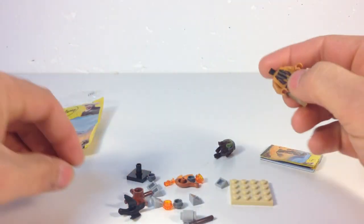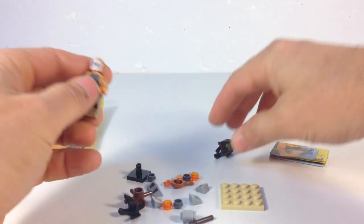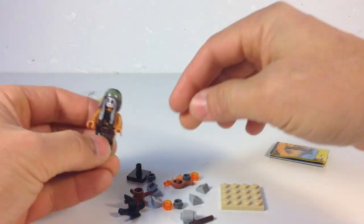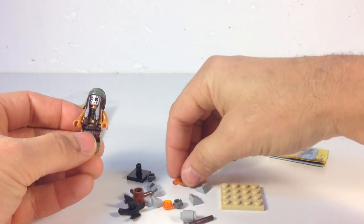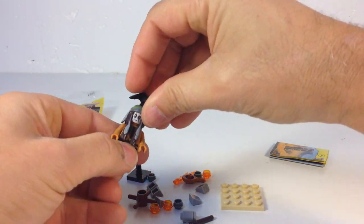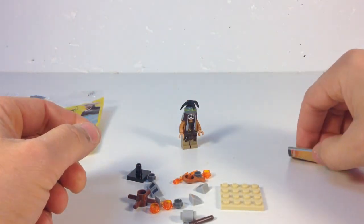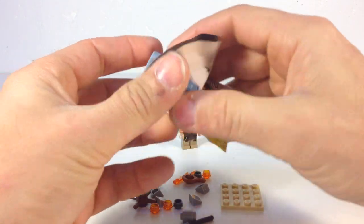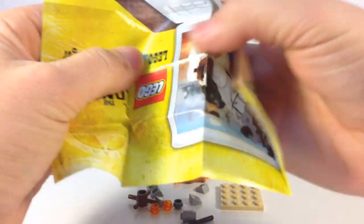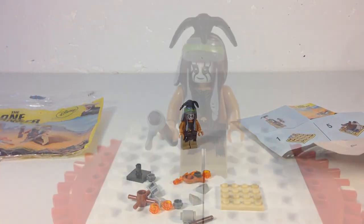So anyway, you got your Tonto figure, and I'm building it without the instructions here, so who knows if I'm building it right. His hair is very similar to the hippie from the series minifigures, except it's got the Indian pattern on it. I don't know why he's got a raven or whatever sticking out of his head. I don't worry about knowing if that's the right kind of bird either. So anyway, let me build this set and then I'll talk about it some more.